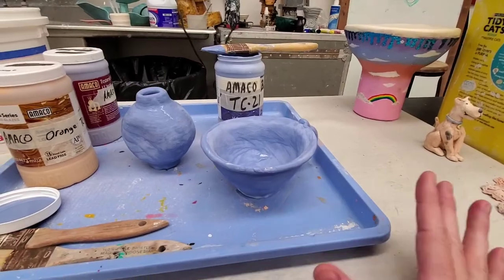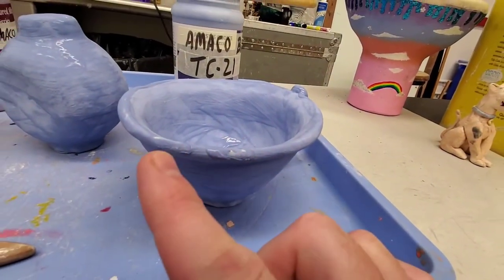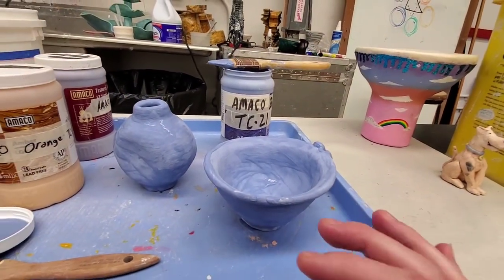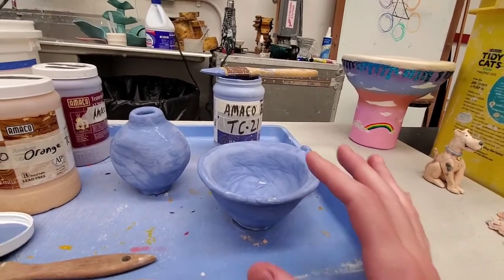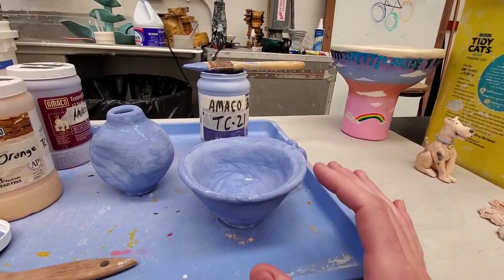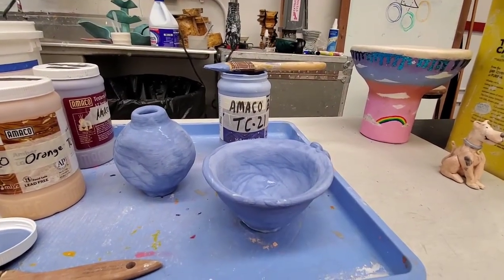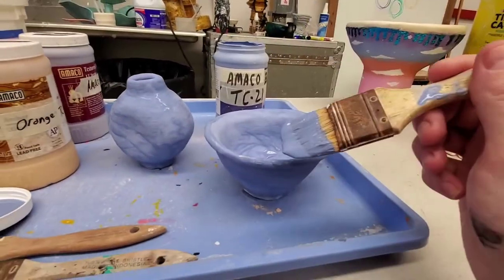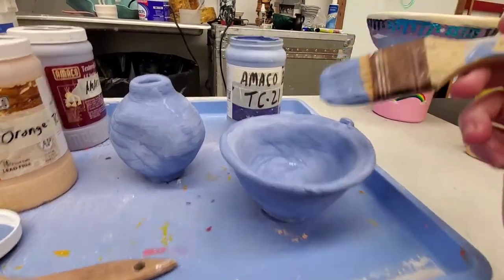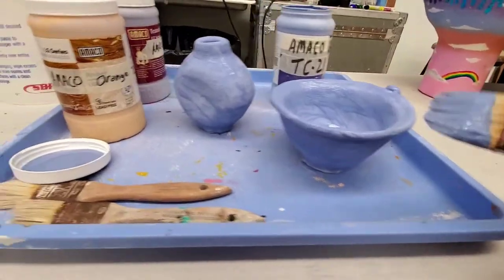The glaze dries fairly quickly — especially the first coat, because the bisque is so porous it absorbs the moisture right out of the glaze. The second coat takes a little longer to dry, but ensures good coverage. If a spot is drying faster than the others, that's likely a spot you didn't get enough glaze on. Also watch for bare spots from where you were handling it — it's a challenge figuring out where to grip while glazing, because touching wet glaze will pull it off the pot. For my third coat, I'm just going to touch up thin areas, then let it dry before doing my accent color.